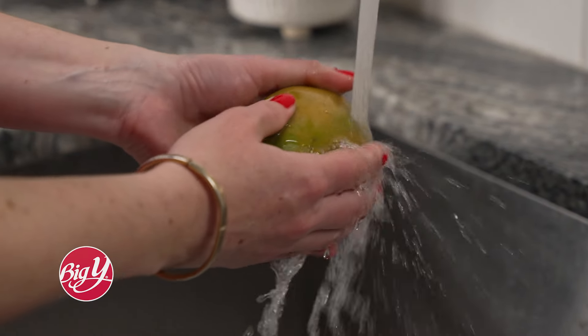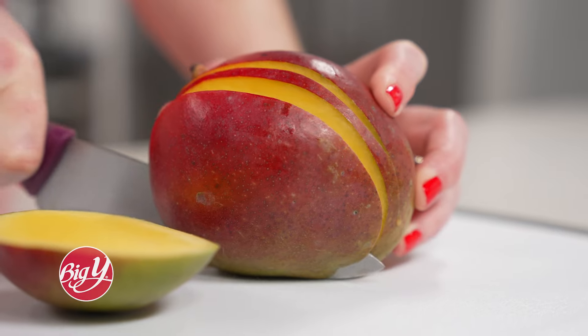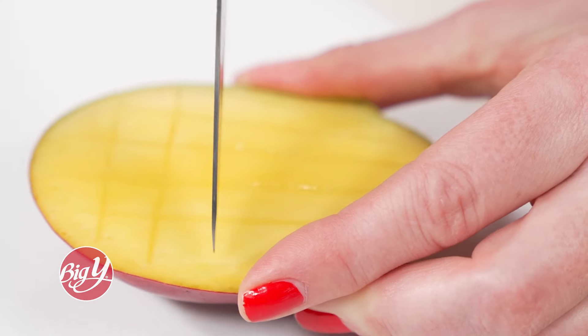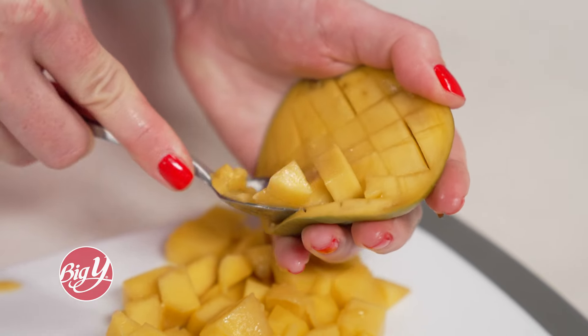To prepare, rinse under running water, then slice off each side just past the seed, about a quarter inch from the center. Slice the flesh without breaking through the skin, then scoop out with a spoon and enjoy.